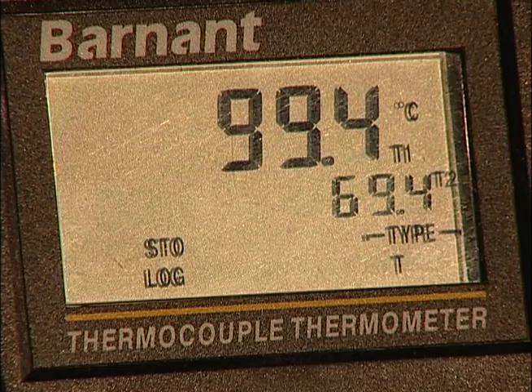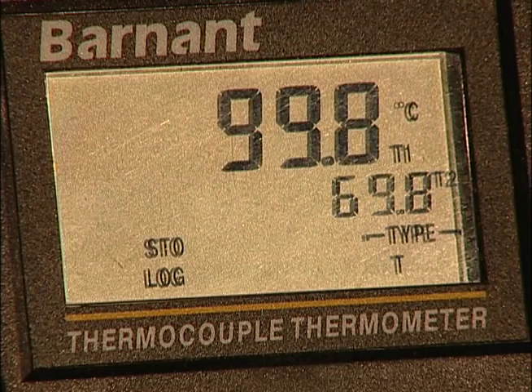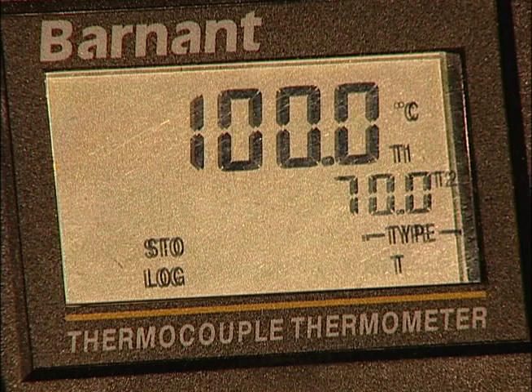What we have found with flash heat is that as the water approaches the boiling point, HIV is inactivated, and yet the milk is protected from further destruction.